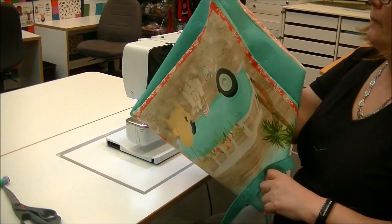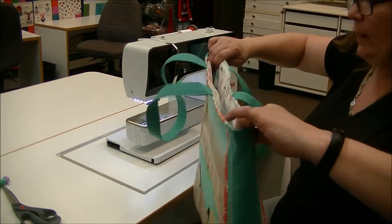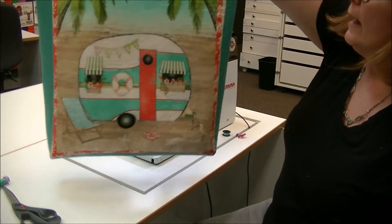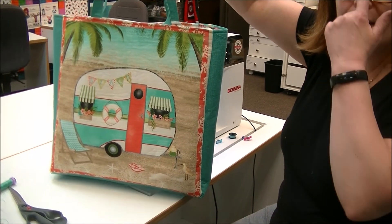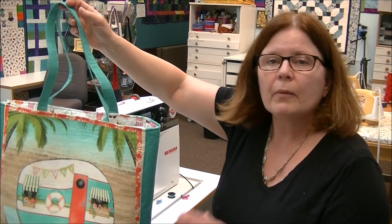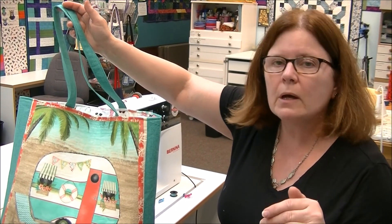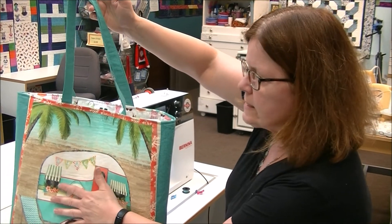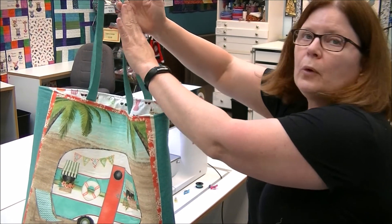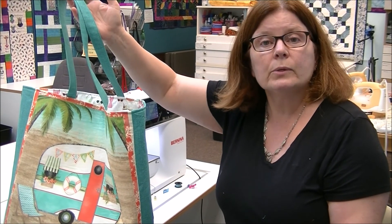That is adorable and super fast — it took about 35 minutes. I hope you enjoyed this pattern. The measurements: 16-inch squares for the sides, 4-by-16-inch rectangles for the gusset side panels, and 4-by-24-inch strips for the handles. Hope you enjoyed this and we'll see you next time!